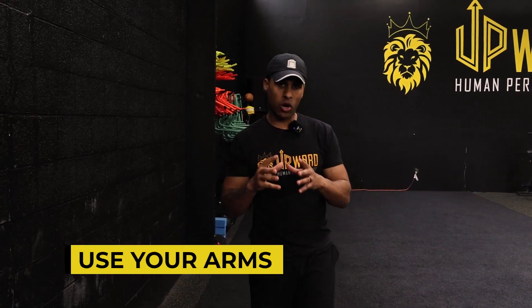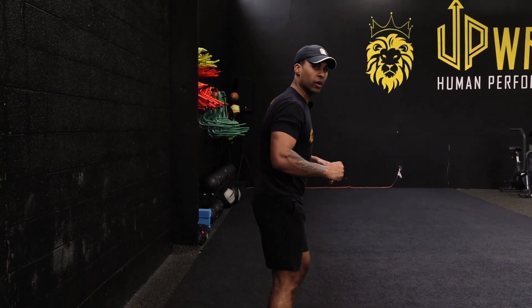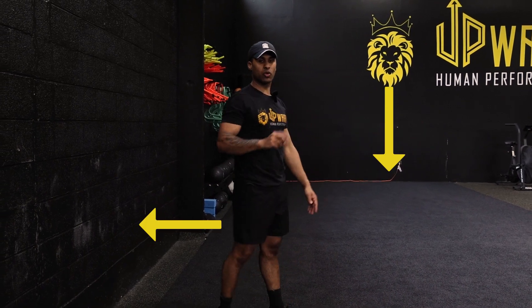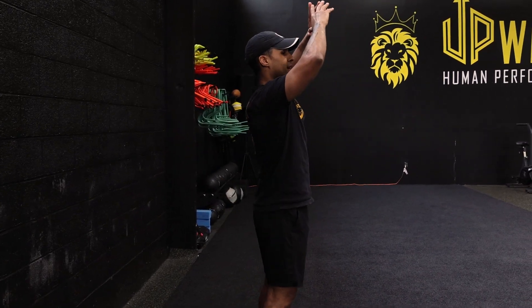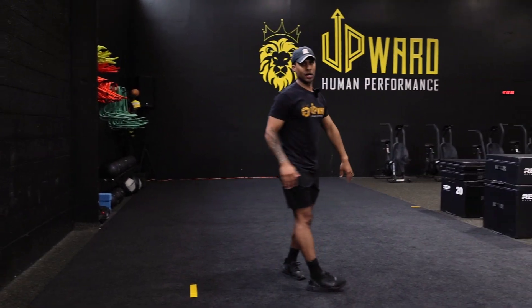Tip number two: use your arms. You want to be aggressive with your arms. As you're going down, throw your arms down and back as fast and as aggressively as you can. That way you can use that momentum and energy to produce force out and up.